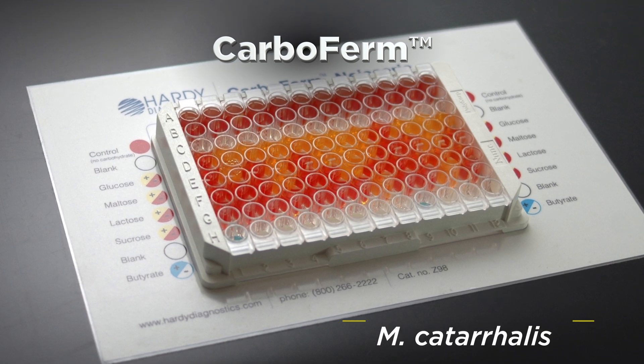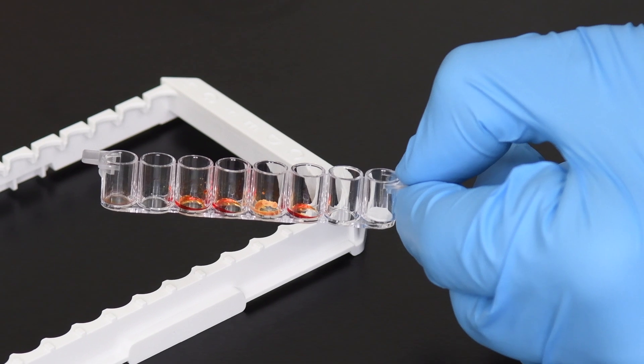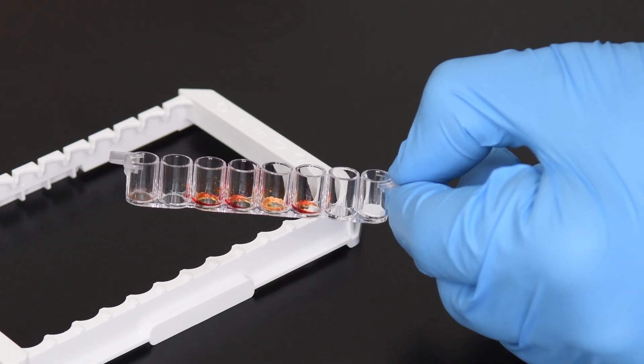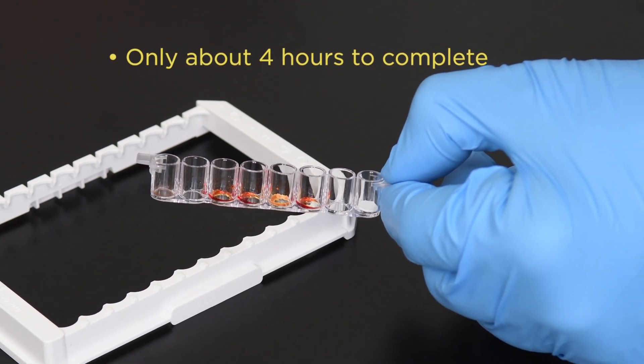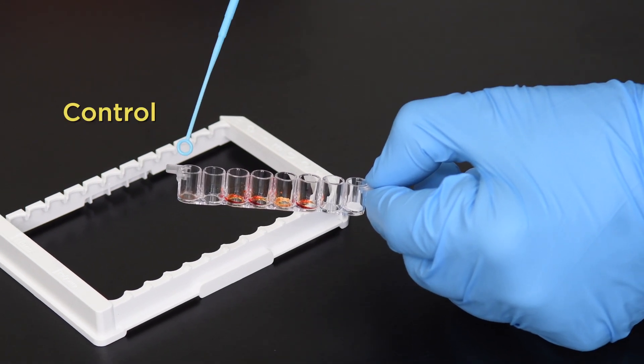You can also use it to identify Moraxella catarrhalis. CarboFirm utilizes the traditional carbohydrate fermentation methods, but with CarboFirm it only takes about four hours.